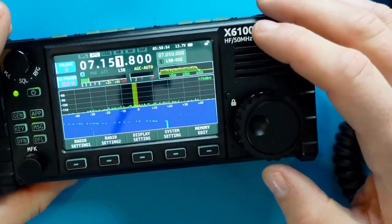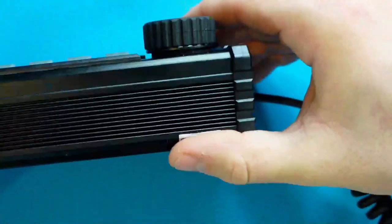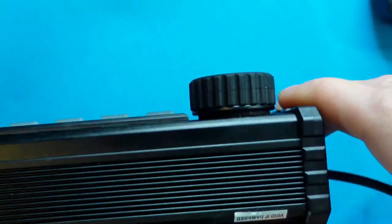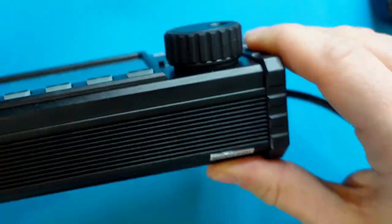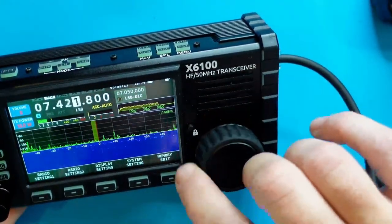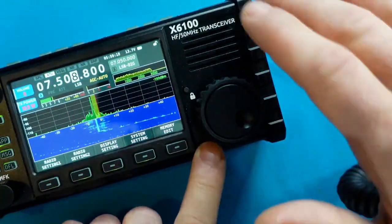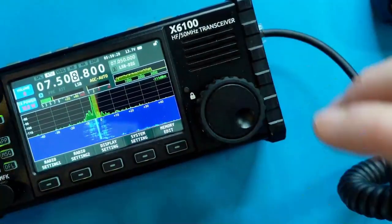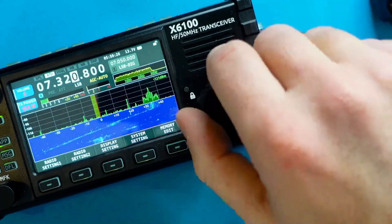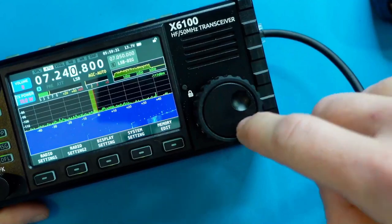I want to mention another problem with this radio. The VFO knob has a layer of foam around it, and when you're scrolling through the VFO — especially at certain angles — that foam grinds against the body of the case. It feels like rough sandpaper and does not feel good. I wanted to make that known in case Xiegu could fix this in the future.